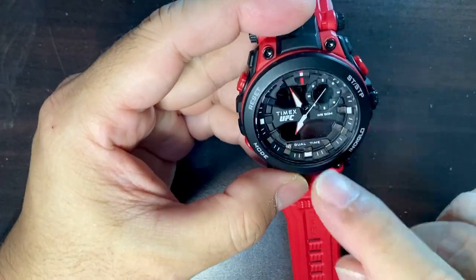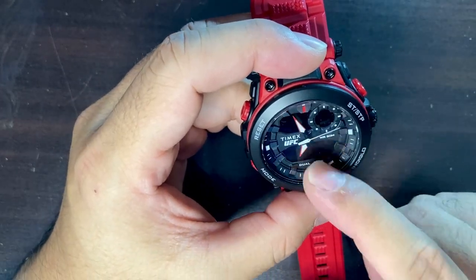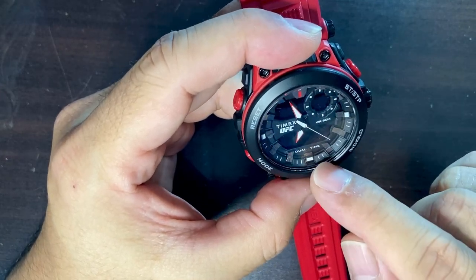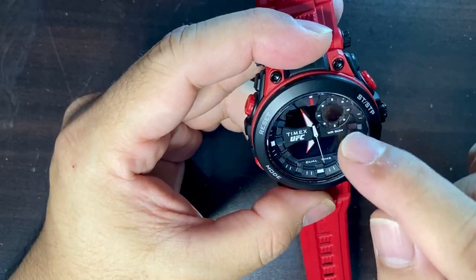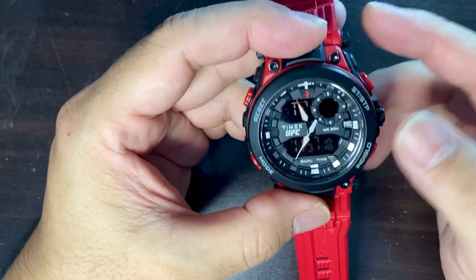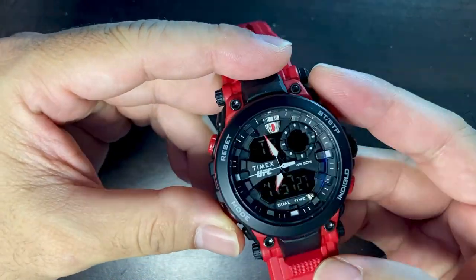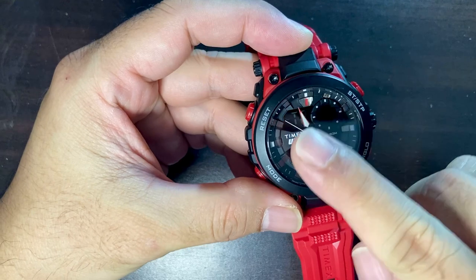I've set the digital time to 11:56, the time in my home country in Manila, so you have two time zones displayed at once. Written on the dial is 'Timex UFC WR 50 meters dual time' at the six o'clock marker. The digital display is kind of sunken below what looks like a plastic dial, which gives it a nice three-dimensional look.